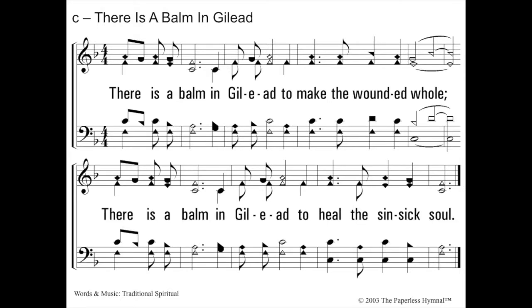Here we go — There Is a Balm in Gilead. Again, our favorite key of F, one flat, starts on me. This is an interesting song because it actually starts with the chorus of the song, and then the verses come after the chorus — yes, that's unusual. This is in the key of F. Do, me. There is a balm in Gilead to make the wounded whole. There is a balm in Gilead to heal the sin-sick soul.